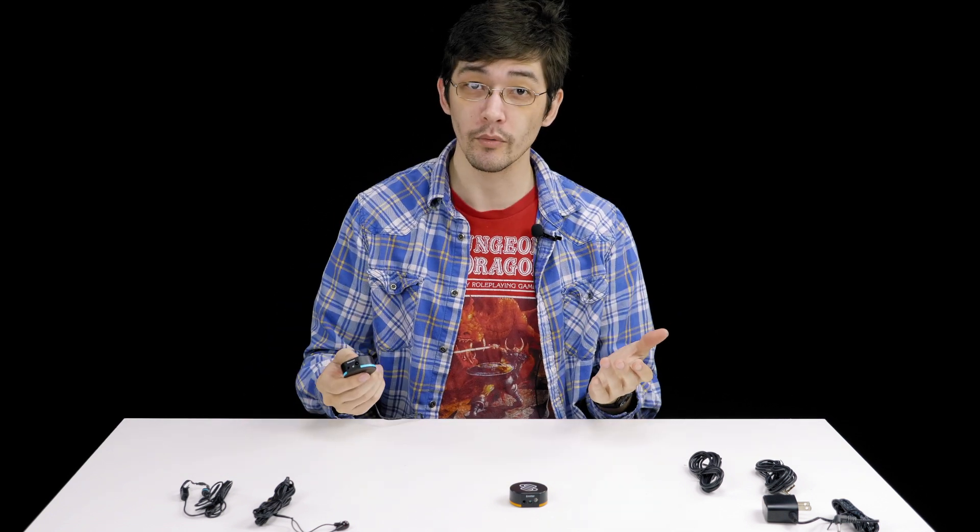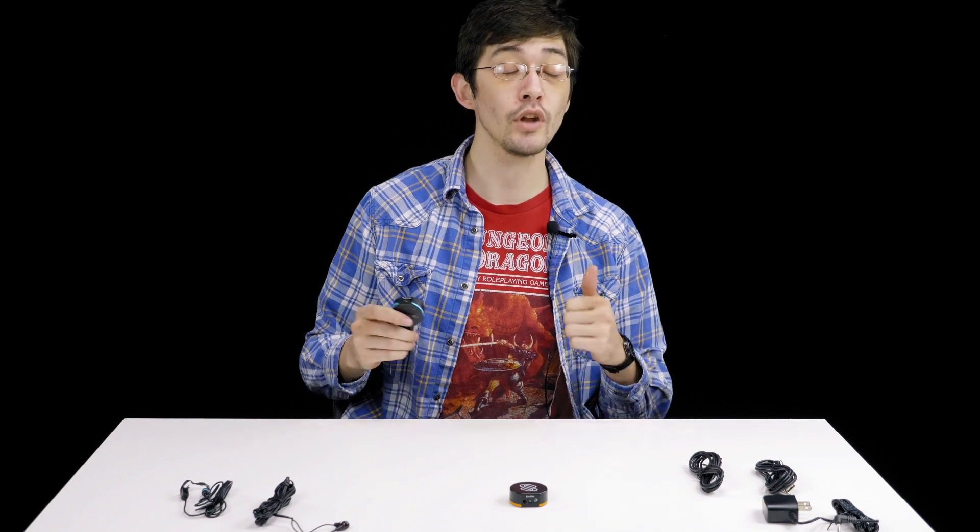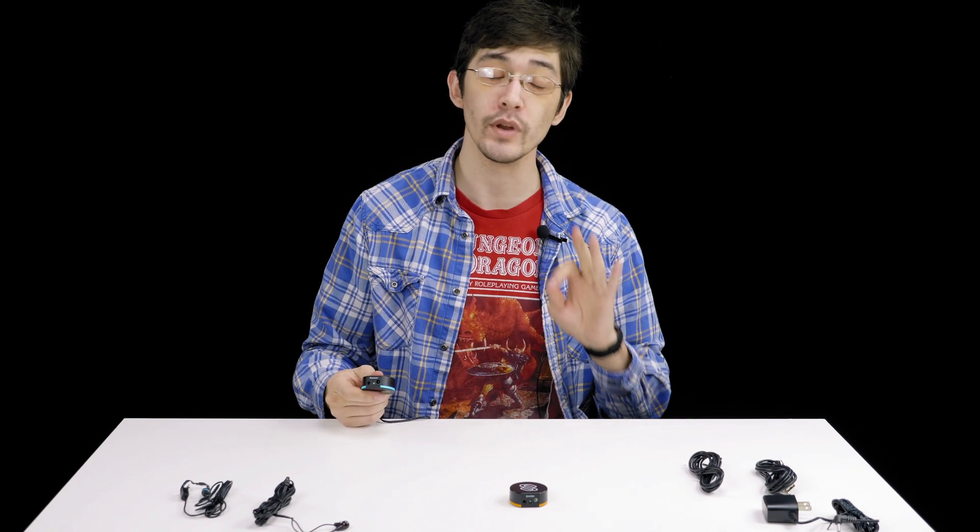As long as it's powered up and pointed in the right direction, it should be working okay. If that's the case and it's not working, you're commonly having one of three issues.